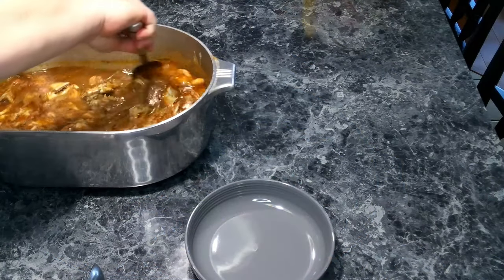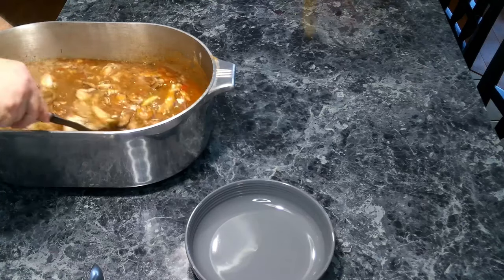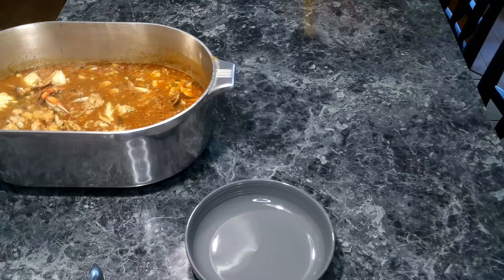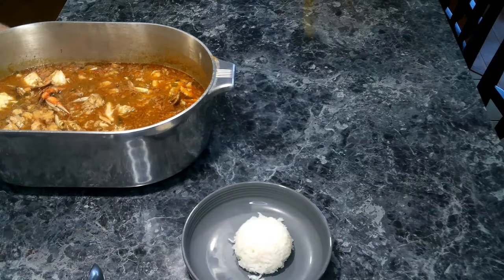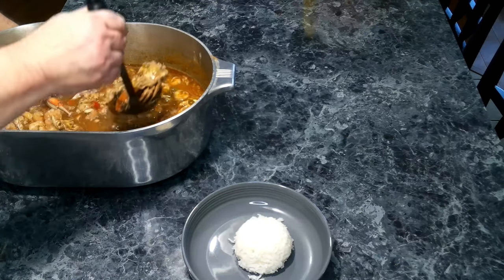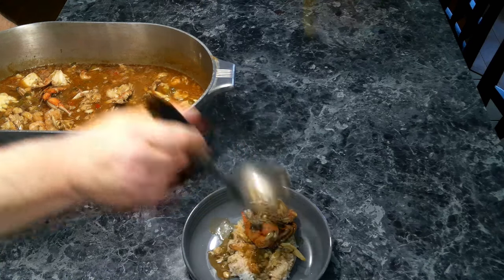We've got everything all set up and ready to plate. Give this a good stir. We're going to add a little bit of rice in here and set this over to the side. Try not to make too big of a mess — there we go.